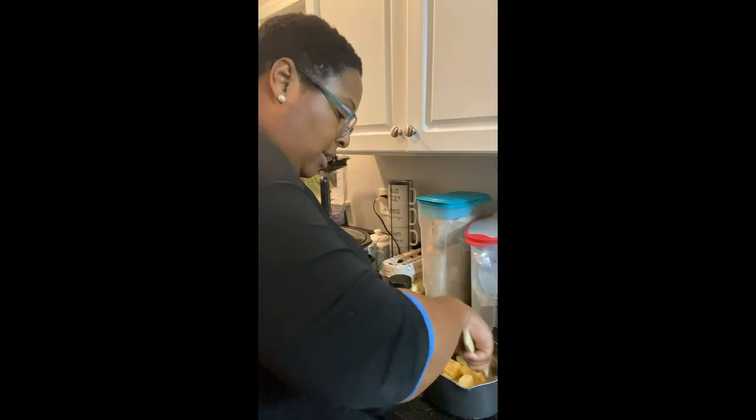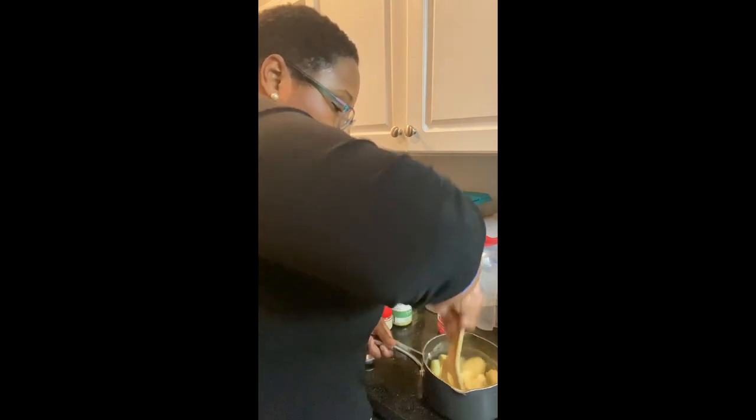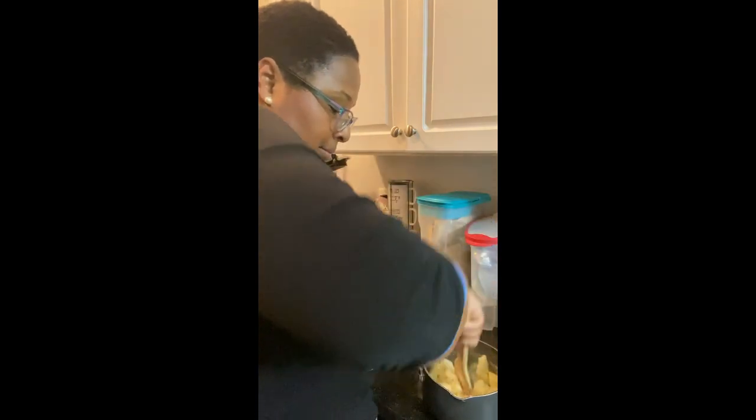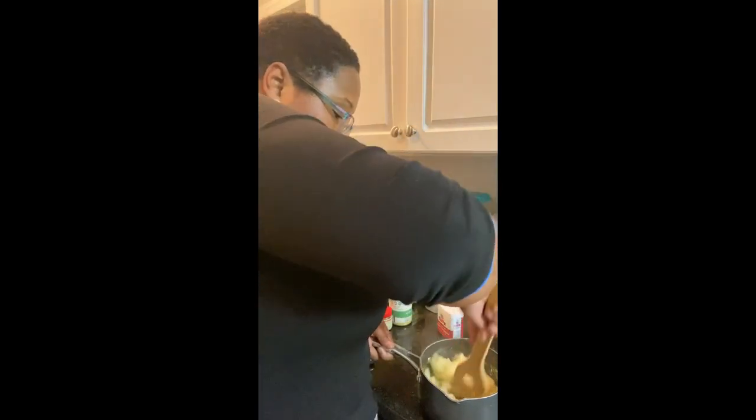All I'm doing is mixing them up just like this — they're breaking themselves down. You're just gonna mash. Some people have a potato masher, but if you cook them well enough, you really don't need it. You can do it just like this.